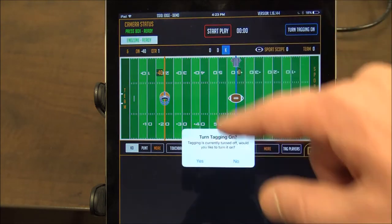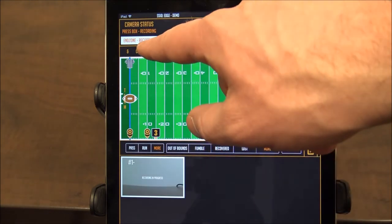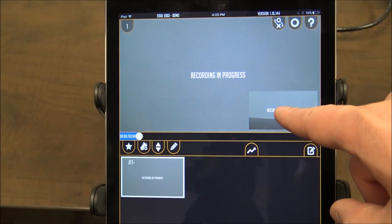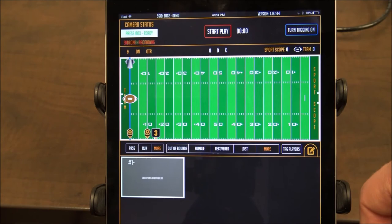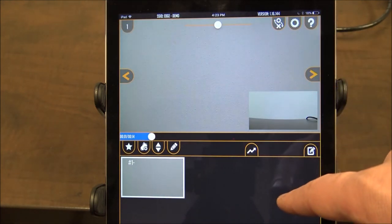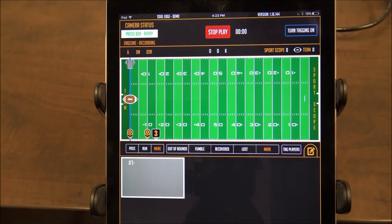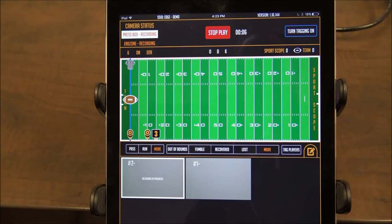In the tagging screen let's start a clip — it'll ask if you want to turn tagging on; just say no. You're going to see that your cameras are recording and you can switch angles. Go back to the coaches screen and you can see that the recording is in progress and there's a picture in a picture. Let's go ahead and stop the play and go back to the coaches screen. The plays will download and you can play each play and toggle back and forth with the picture in a picture. You will continue to start and stop plays, which will trigger the edge boxes to start and stop recording. Once a play is created it will automatically be sent to all the iPads connected.